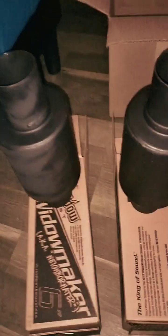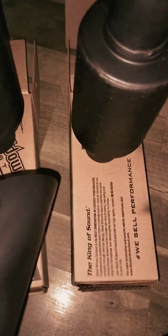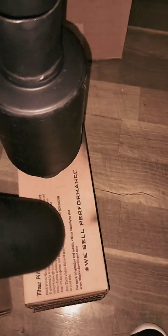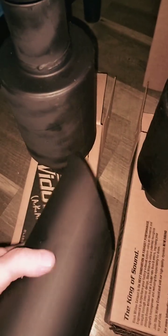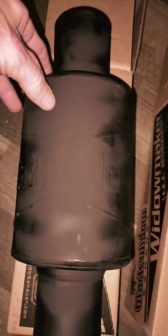We also got new tips - these have been painted also with high heat paint. These were actually stainless steel, they wouldn't have rusted, but everything on the truck is black so we painted them too. These are four inch openings from two and a half inch pipe.